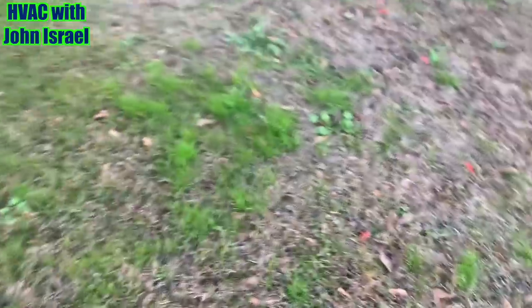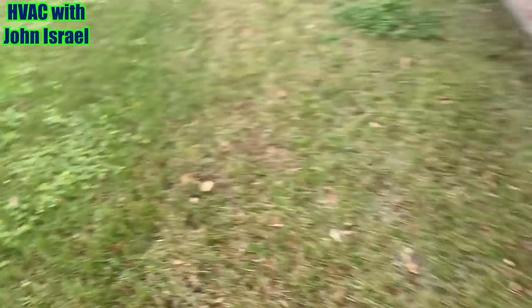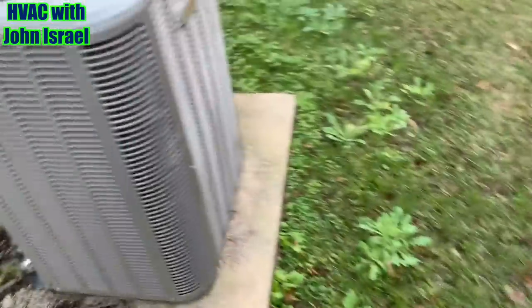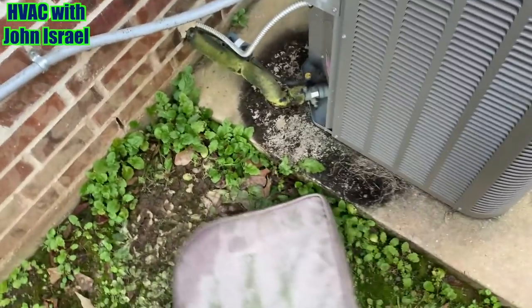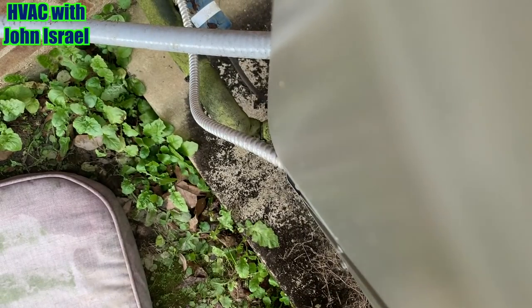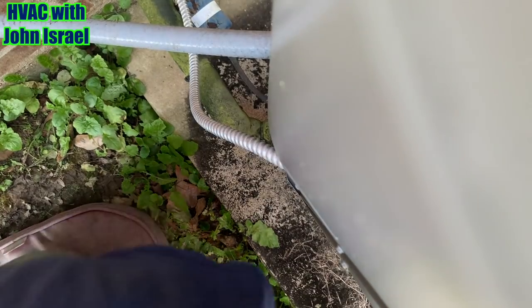It's a little muddy right here. Very nice people, very nice house. We have a Lennox — the neighbor has a Lennox too. Let's take the disconnect out and see if the contactor is even pulled in.